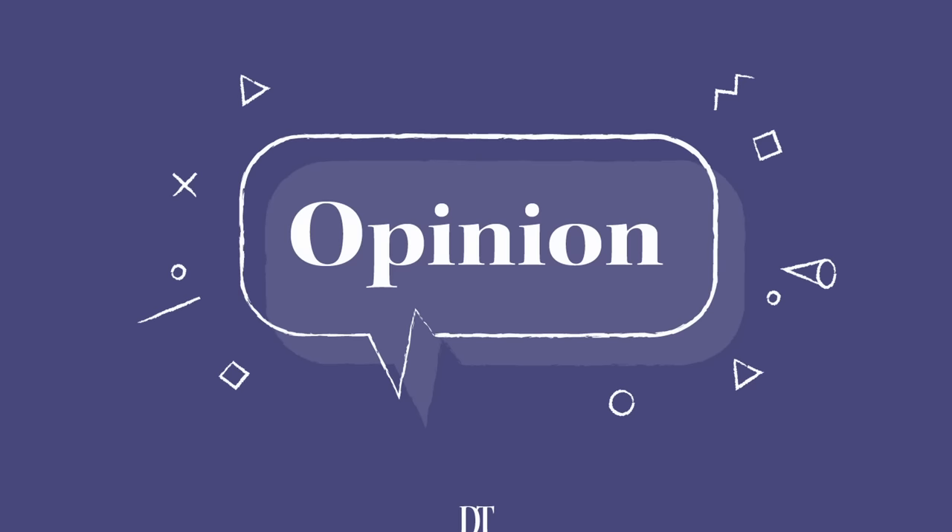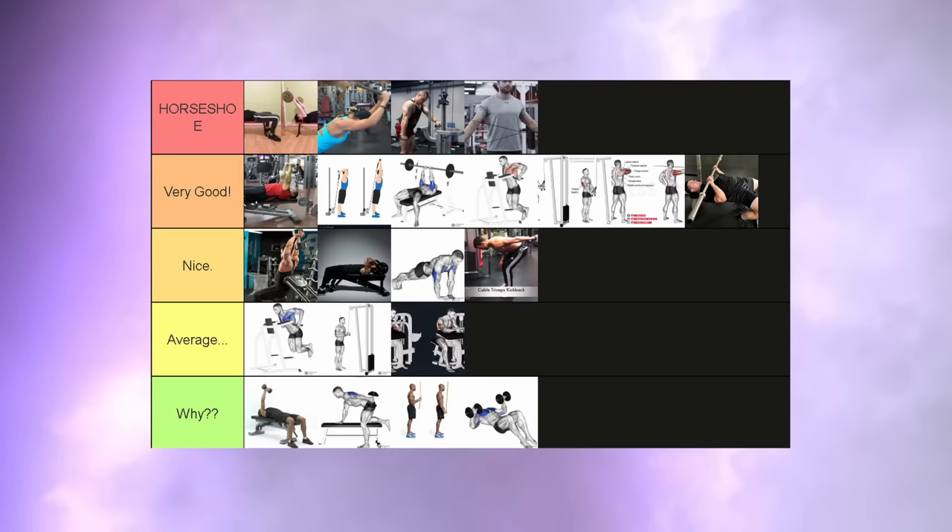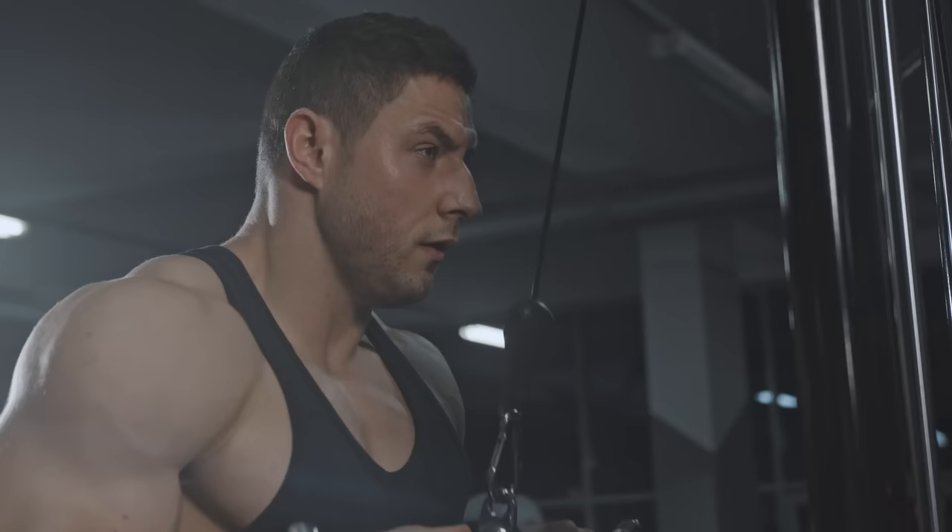That was it. Do you agree with my list? Do you disagree? Let me know how you would have ranked these lifts in the comments below. Of course, this is all just my opinion. If I ranked a lift low that you enjoy, then still do that lift — the most important thing is that it makes you happy and it motivates you to go train. Thank you for watching.